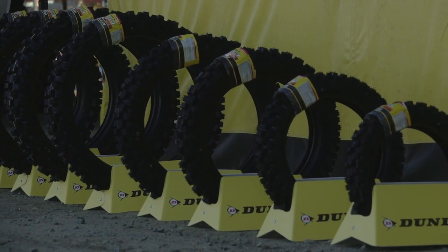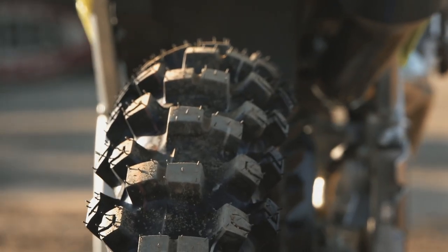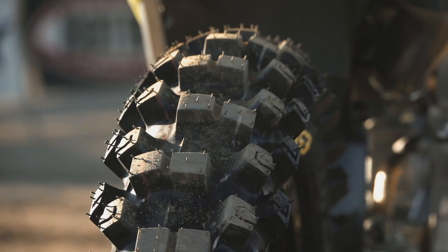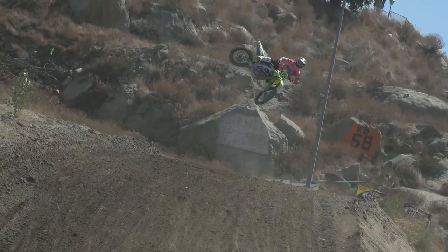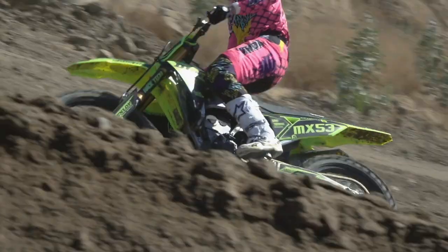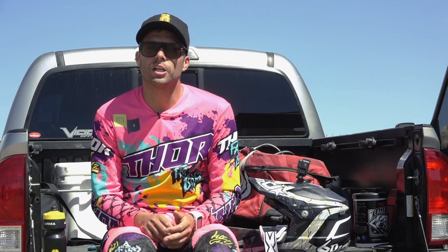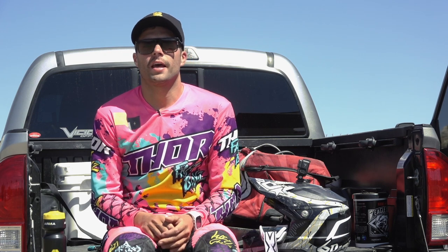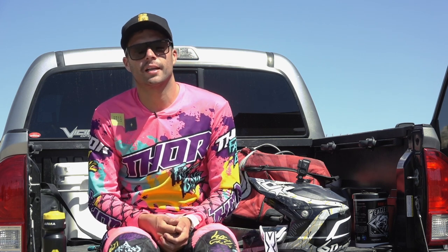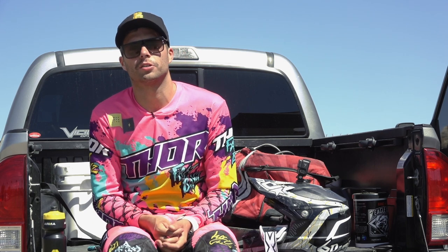The difference from the 52 to the 53: they changed the pattern up a little bit and lifted some of the knobbies up about a millimeter, which really helps with cleaning out the tire and giving it a little more bite. In the front end sidewall they made it a little softer, so when you're coming into a corner at lean angle you have more bite and it doesn't feel as rigid. It gives you more comfort feel, and when you're landing hard on jumps it feels a little plusher — it doesn't have that super hard harsh feel.